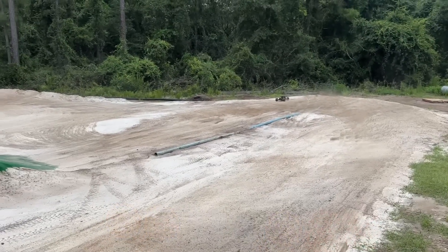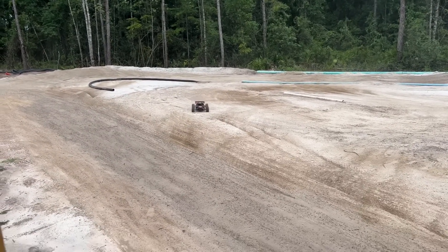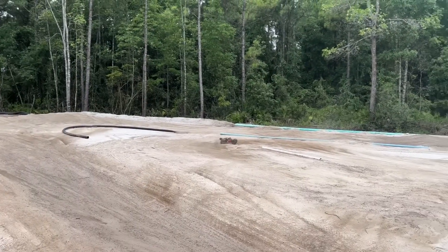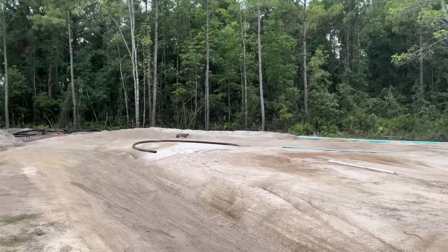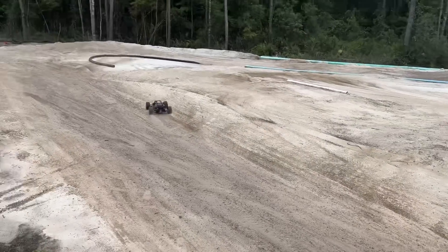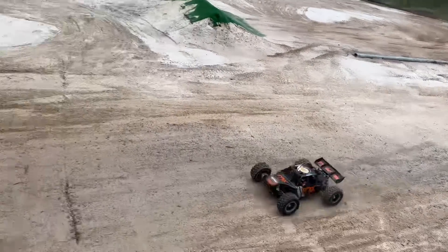Messed up on that one. Oh my goodness — it hit and bounced over the edge of that thing. Holy moly. One more session. I've had enough of this. Let's go hit the big pile.